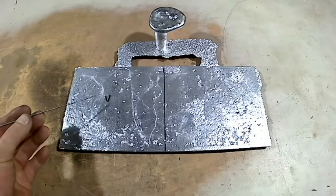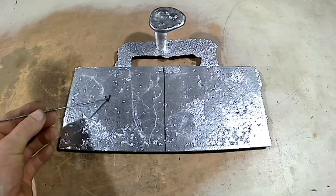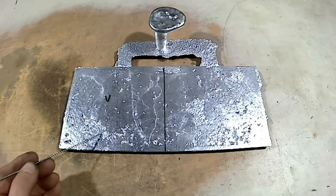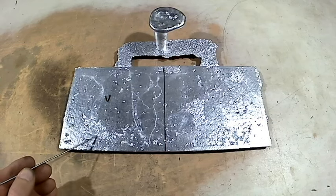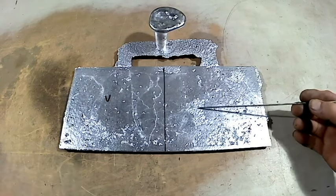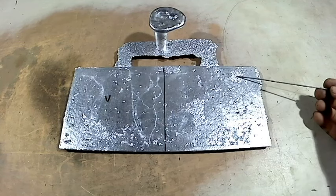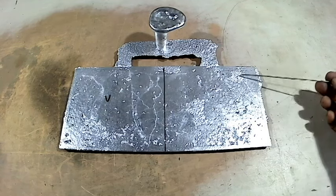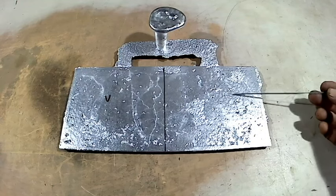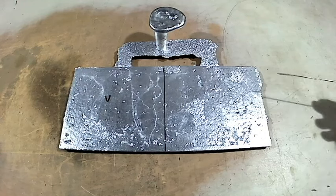This is the cope side, and you can see the V on the left-hand side where I've vented. Around all those areas where I'm pointing it's really bad — the sand broke away because it was too dry. But always on the cope side, this defect is really, really bad.